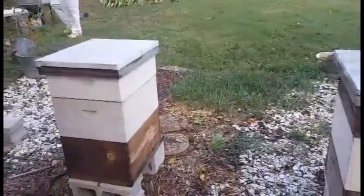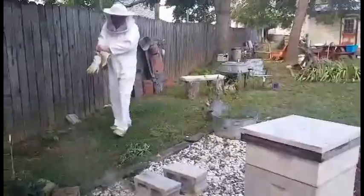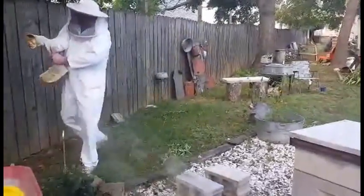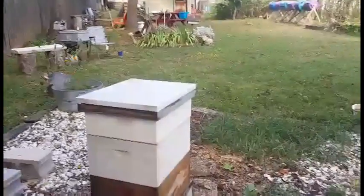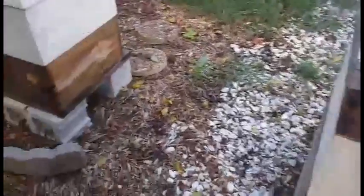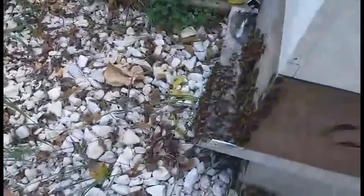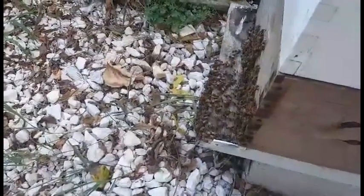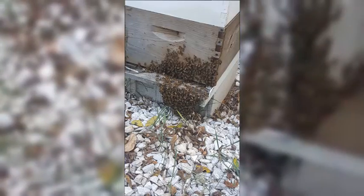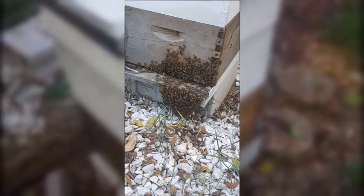So this is August 10th, and on July 6th was the last time that we extracted honey from our two hives. Last time we checked them, the honey was full but not capped over. Today is super hot and this hive here is bearding because they're hot. So we're hoping to give them a little extra room if we can get this honey out of here.